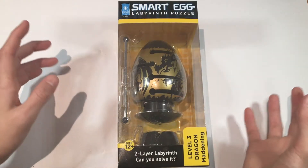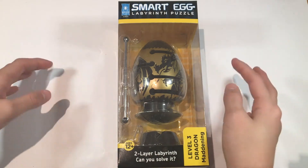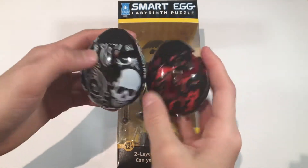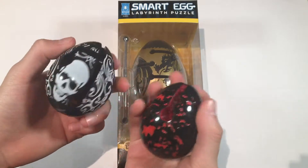You might recognize this type of puzzle. I actually have two of these types of smart egg puzzles already — I have the skull one and the lava one. I have videos about these on my channel, so if you want to check them out, you can.